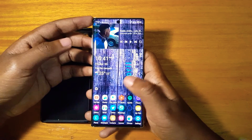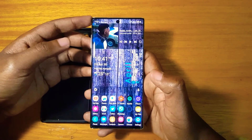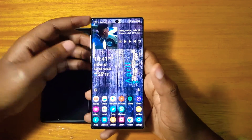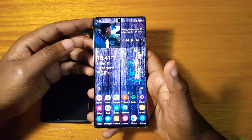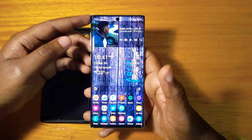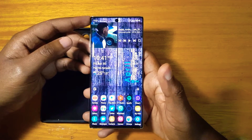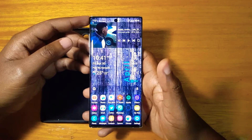So today what I'm going to be talking about is putting this phone into recovery mode — the Galaxy Note 10, fully updated to Android 11 with the latest security patch. I ran into problems trying to put it into recovery because the procedure has changed with Android 11.